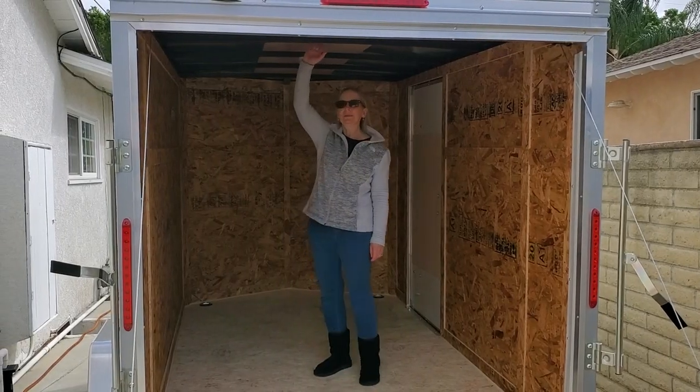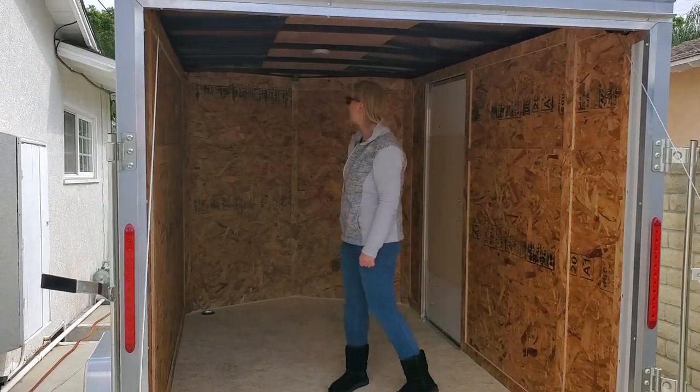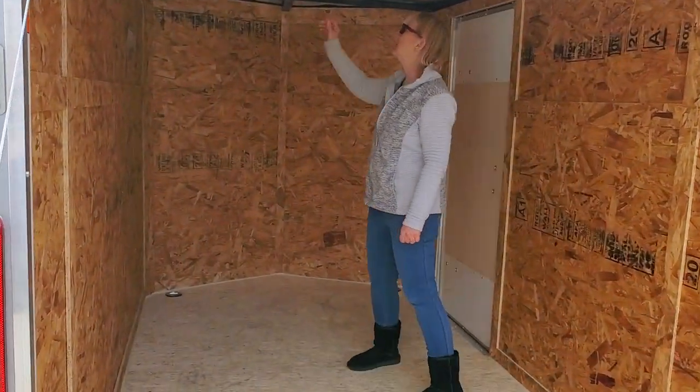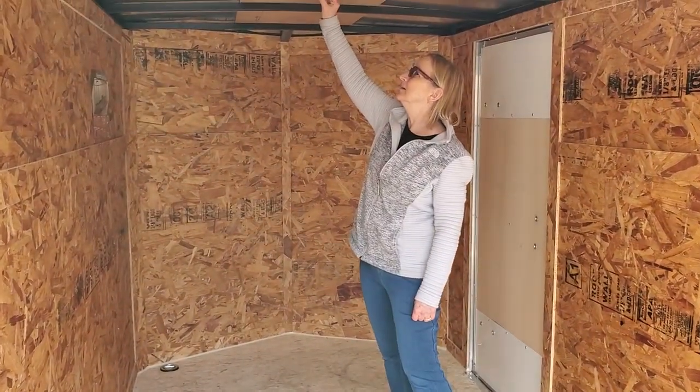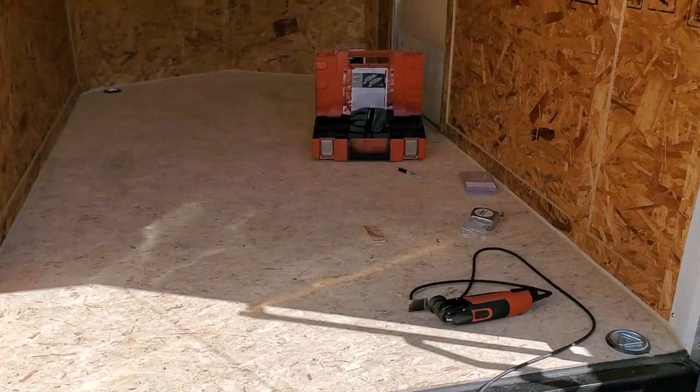Pretty good headroom in here. Looks like Bob's been busy out here.